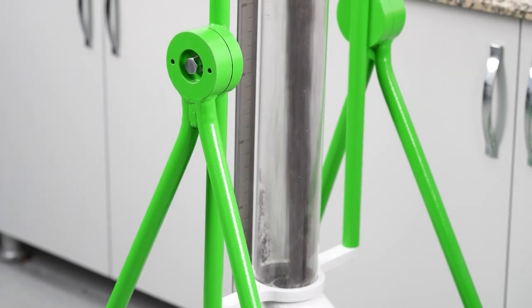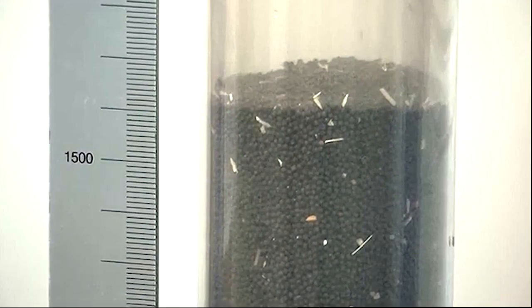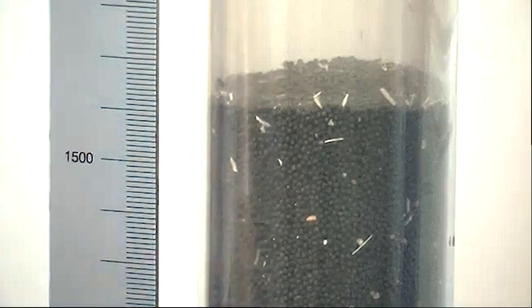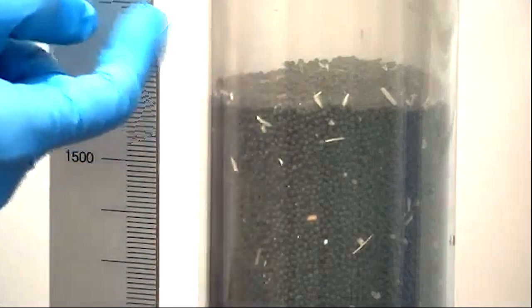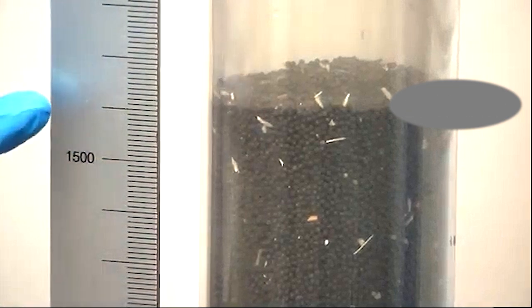After the transfer is completed, the volume of the seeds in the transfer tube is read in cubic centimeters from the measurement ruler. Thus, the volume value of the bakery product is determined using the Batac brand 13300 model bread volume measuring device.